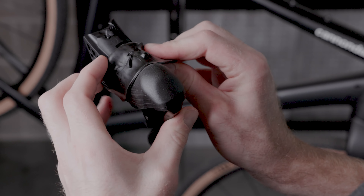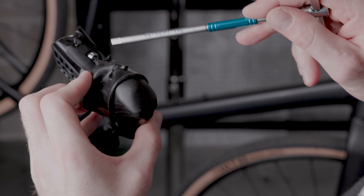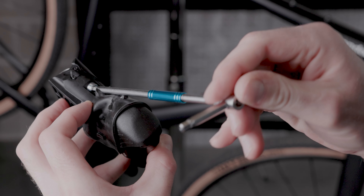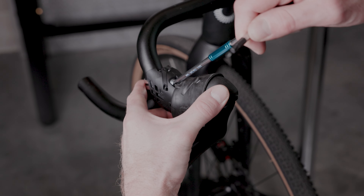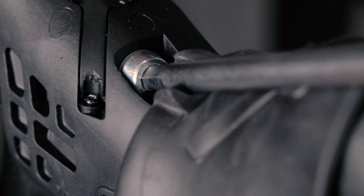First, roll the hood towards the brake lever and loosen the band clamp with a 5mm hex wrench. Turn the bolt counterclockwise a few turns, but not too many — you don't want to separate the bolt from the clamp. Slide the band clamp around the handlebar and position the shifter close to where you think it will sit. Gently tighten the clamp with the 5mm hex wrench to hold the lever in position.